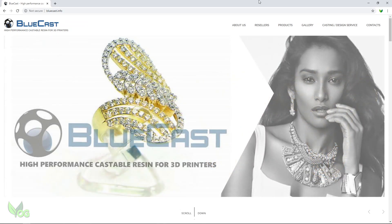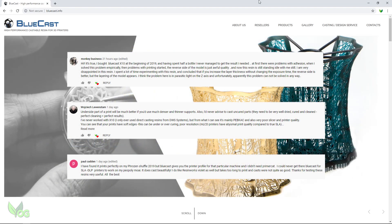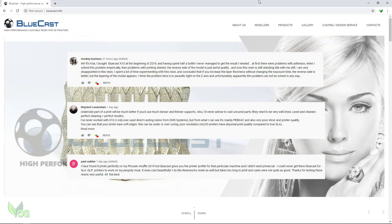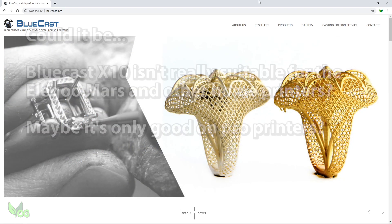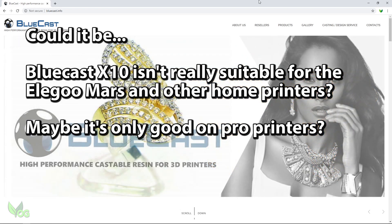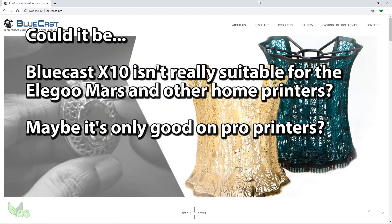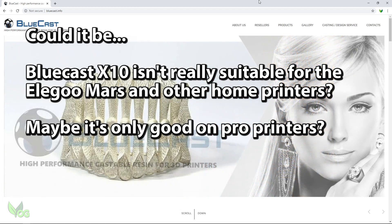So here's the thing. Comments I've received so far suggest that folks with home-grade 3D printers have experienced similar issues to me, and those with high-end, professional-grade printers have no issues. This leads me to speculate that maybe, right now, X10 is not suitable for home printers — that maybe the sudden rise of home printing has given them a new market and they're cashing in, even though really the resin might not be suitable.